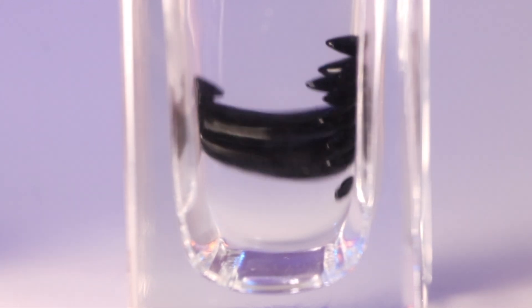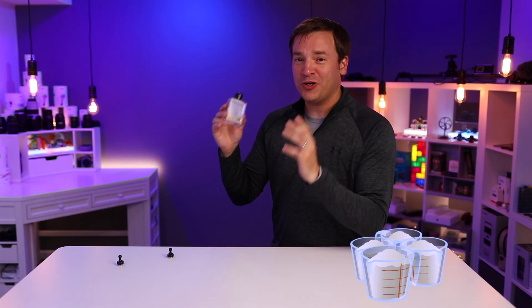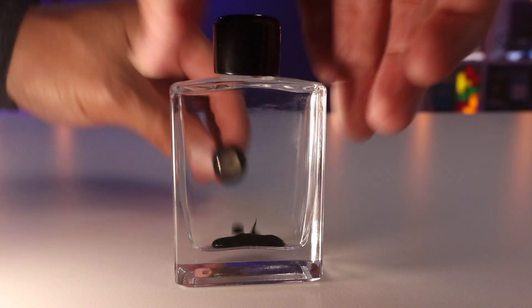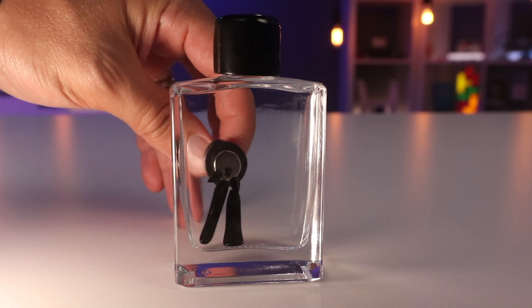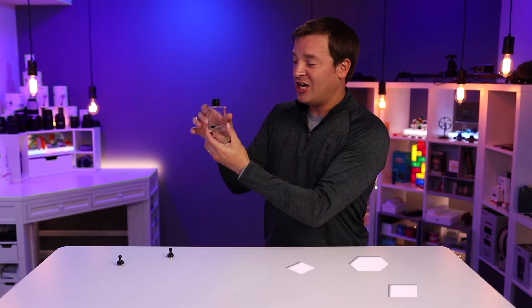Now let's get to my opinion about this particular ferrofluid kit. I'll first talk about the positives and then the negatives, and I'll put a link in the description below so you can check it out for yourself. For the positives, I think they got the proportions down really well — there is just the right amount of ferrofluid to do all these different tricks. The suspension fluid works really well; it makes this blob look like it's moving in slow motion, and I've never had any issues where it's sticking to the walls.